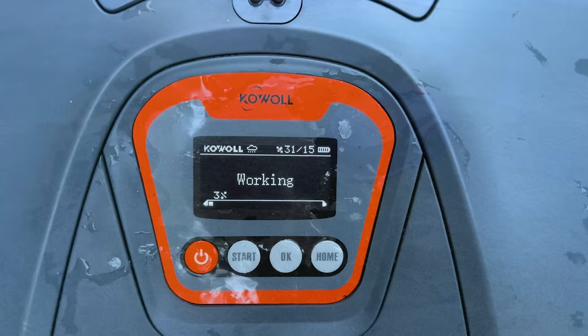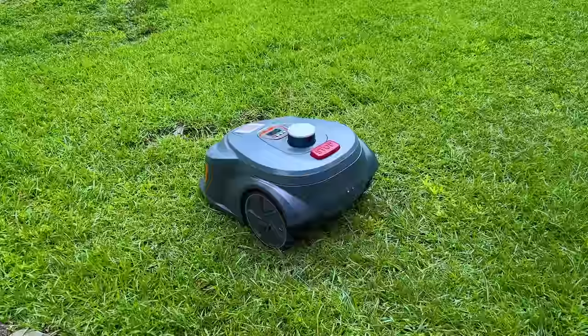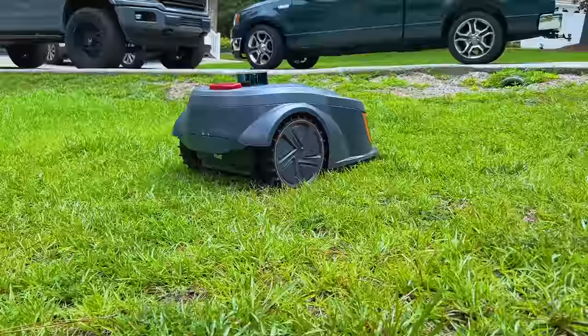The cutting-edge algorithms autonomously plan the most optimal mowing route to cover it all. The systematic mowing pattern covers every nook and cranny of your lawn, ensuring high coverage and minimal missed spots. The M28E also has a lower repeat mowing rate and higher efficiency than traditional mowers, and it features edge trimming capabilities, ensuring a perfectly manicured lawn with every task completed.